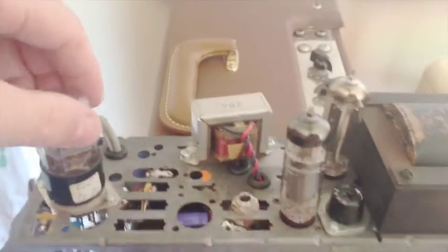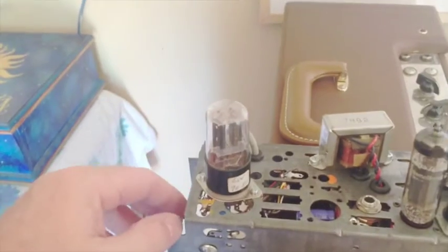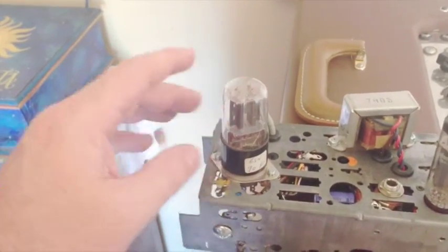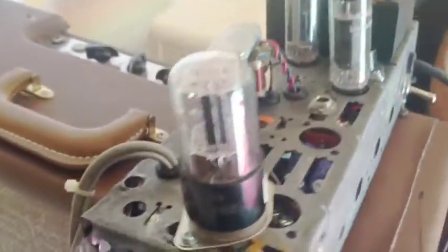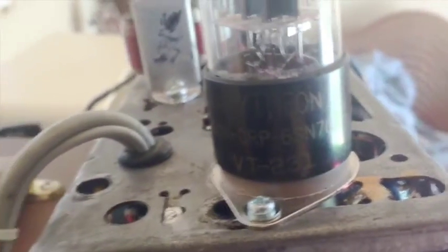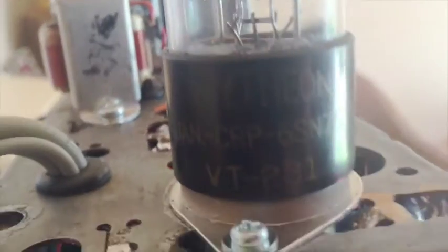I also fitted a preamp valve. Everyone uses a 12AX7, so I thought I'd try something different. I've got a whole stack of 6SN7s I've never used, so I thought why not give one a go. I found a really nice Raytheon from the early 60s — it's really hard to see in this light.